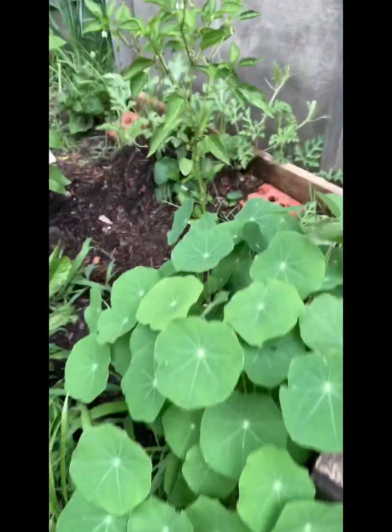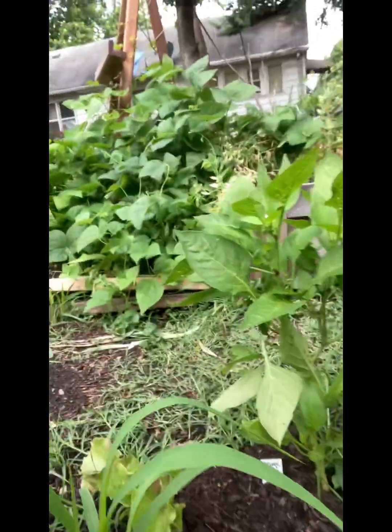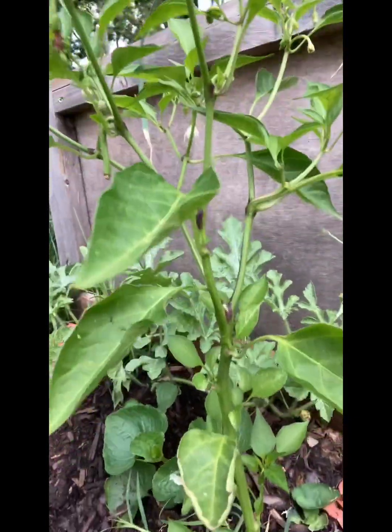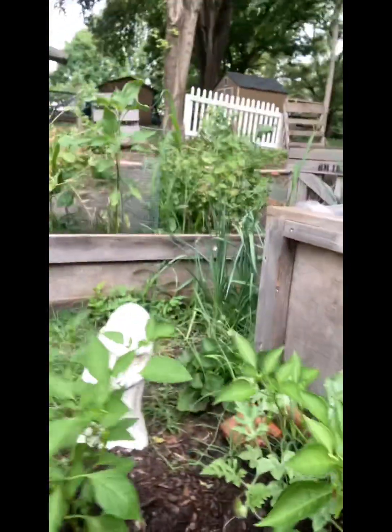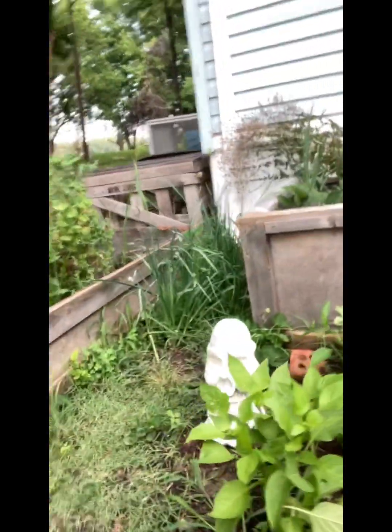We've got our peppers — there's the jalapeño, isn't that pretty? There's lettuce, and there's the shishito. That's the cayenne pepper — I might have already pulled all of those off. And picnic peppers right here — that's a picnic pepper.